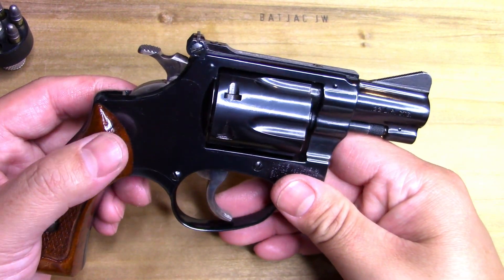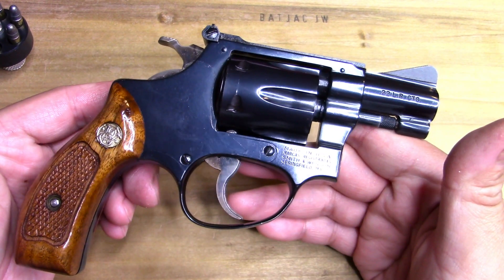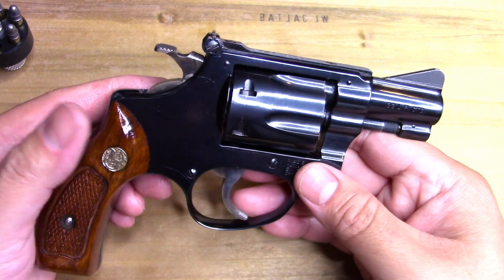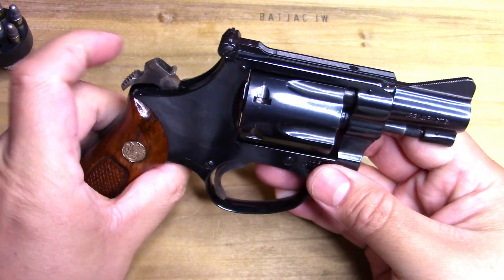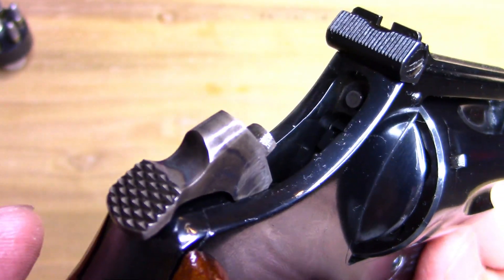From what I understand, the snub nose variant — the short little two-inch barrel — is not as common, although you can find them at any well-stocked old-school gun shop. They do pop up here and there.